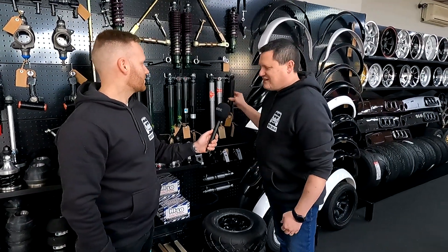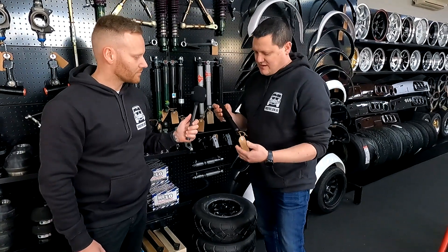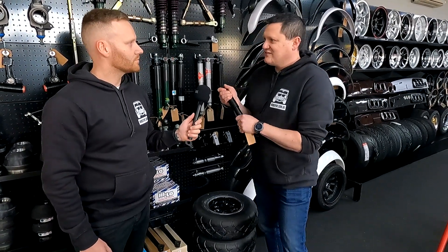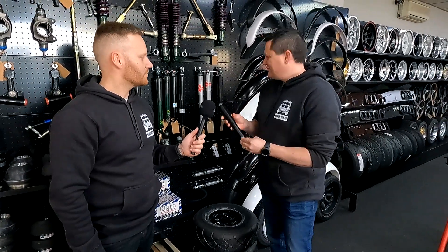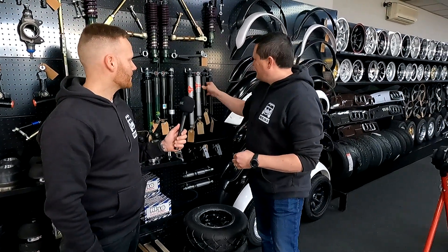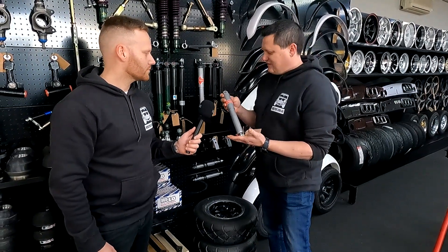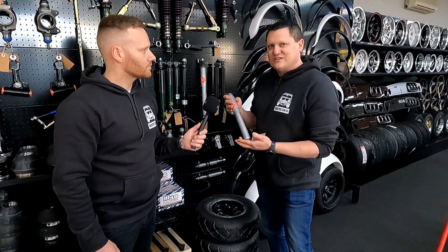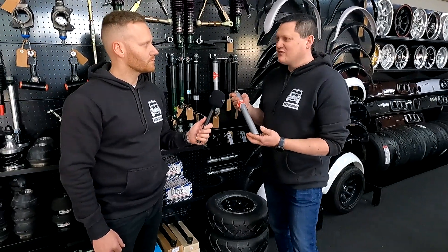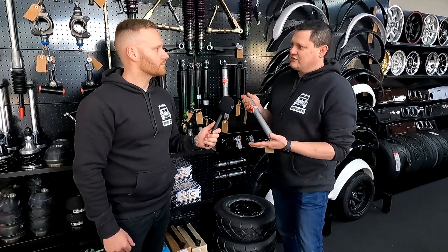So we've got the standard oil shock absorber that you find on most of your sort of 60s cars — that's what they ran back in the day. These days, my preference is the gas adjust for a road car. This one here is much on the same platform as the Munro sensor track in that it has technology that will self-adjust for road conditions.